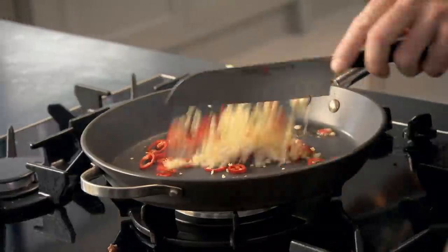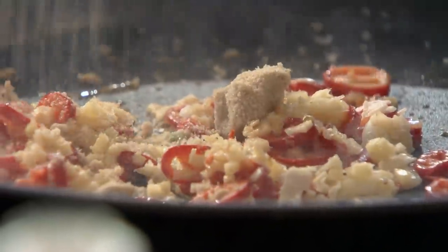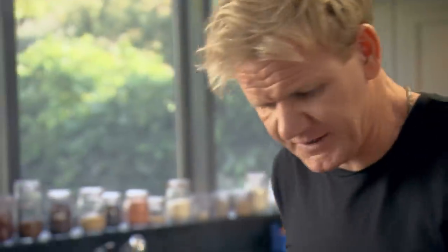Sesame seed oil — teaspoon only. In. Garlic, chili, ginger in. Fry that off nicely. The sesame seed oil just lifts up the whole flavor. Touch of brown sugar — that starts to really caramelize the chili, the garlic, and the ginger. Mince in.